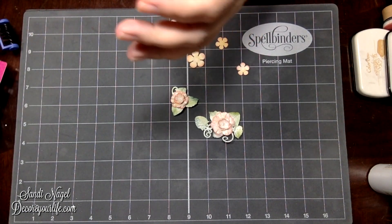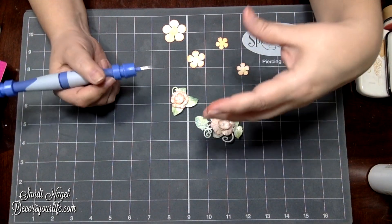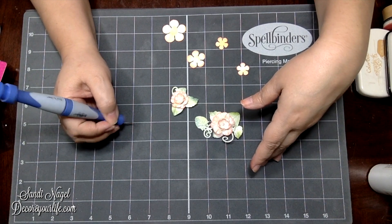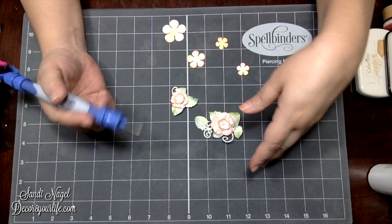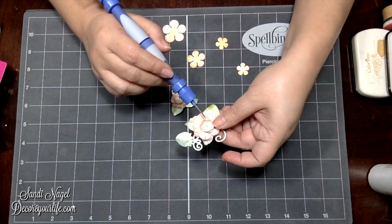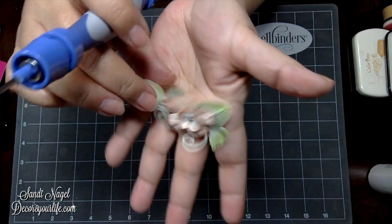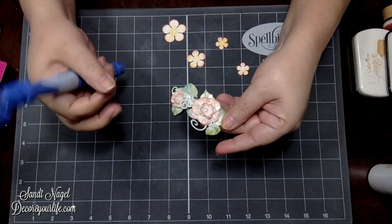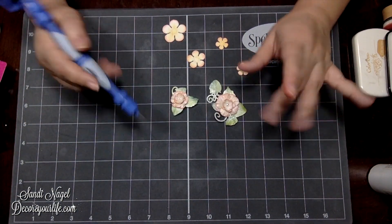Another use I have for my piercing tool — and y'all have seen me do this plenty of times — is whenever I need to peel off stickers. My nails just don't work so I use the piercing tool to help me with that. I also use it to help me glue small items like flat back pearls. I couldn't find my prills or my stamens so I'm using flat back pearls on these.